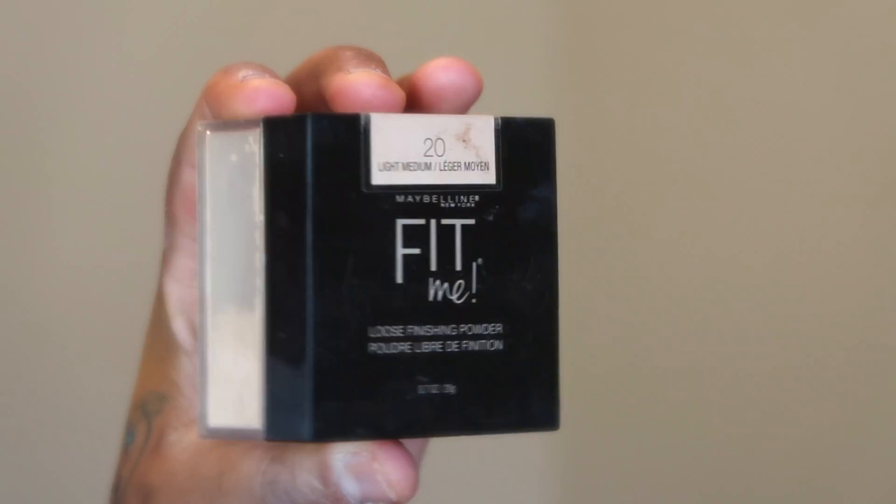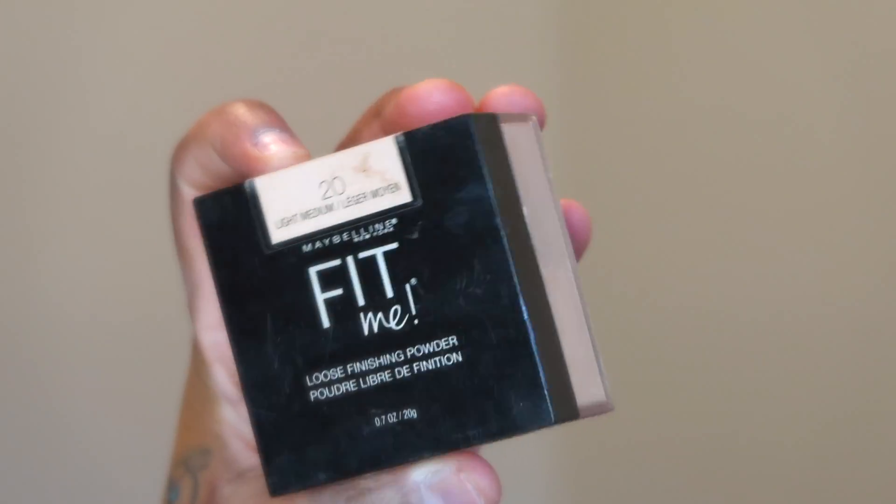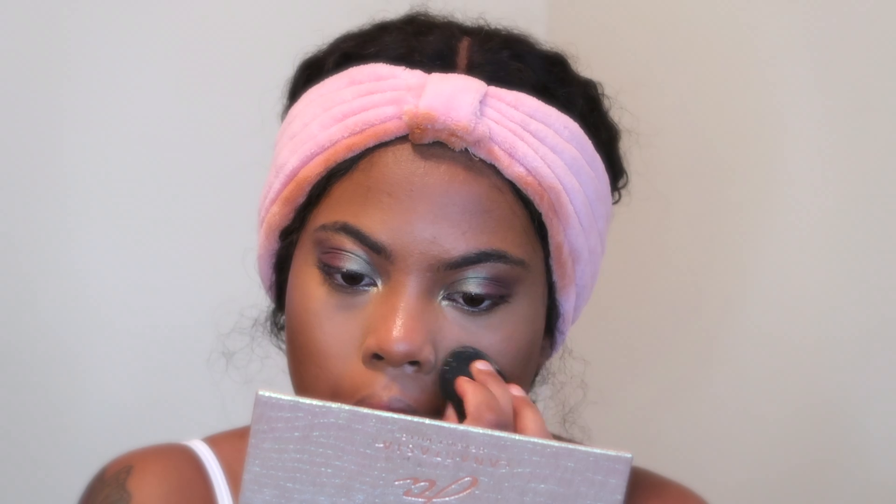To set my concealer, I'm using the Maybelline Fit Me Loose Powder in number 20, which is light medium, and I'm just setting everywhere that I applied my concealer. A trick I do: I don't bake anymore. Instead, I put my sponge in the powder and dab it on the back of my hand so I have as light coverage from the powder as possible, then I press it into my skin where I applied the concealer.